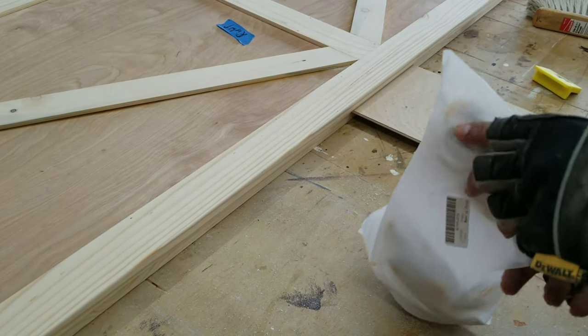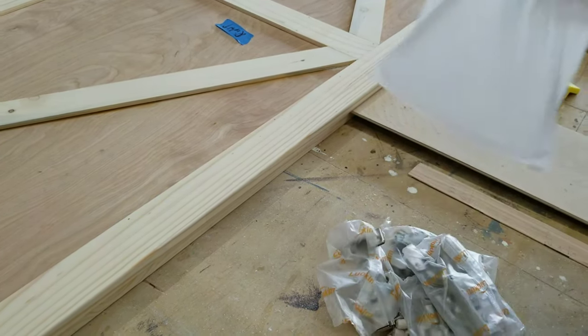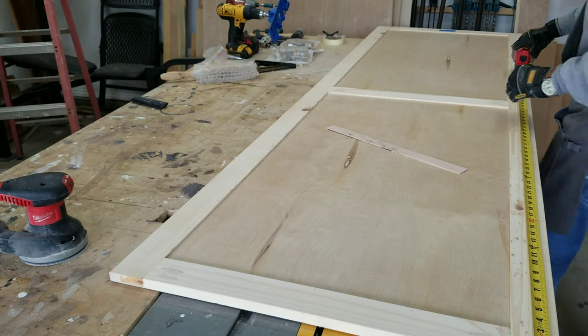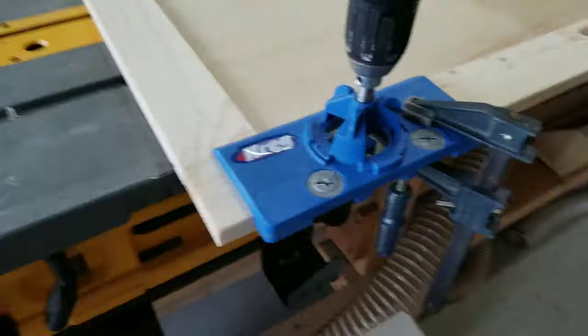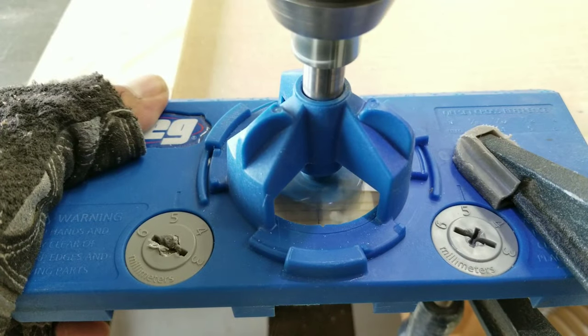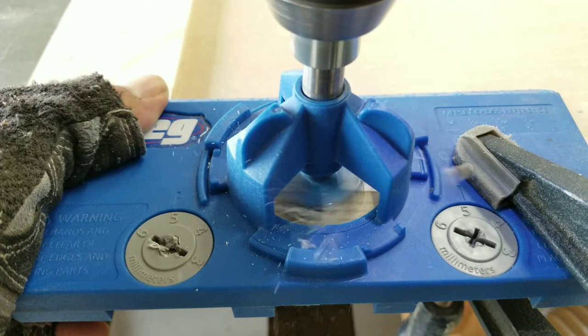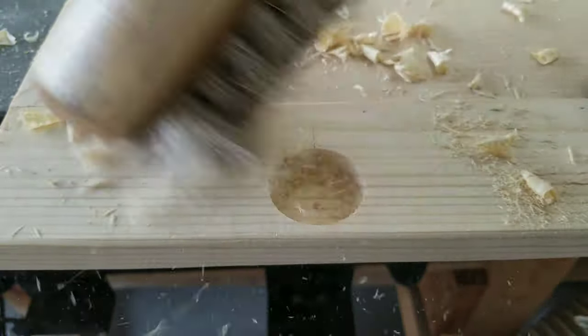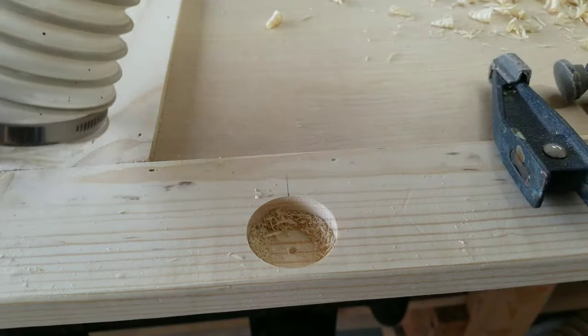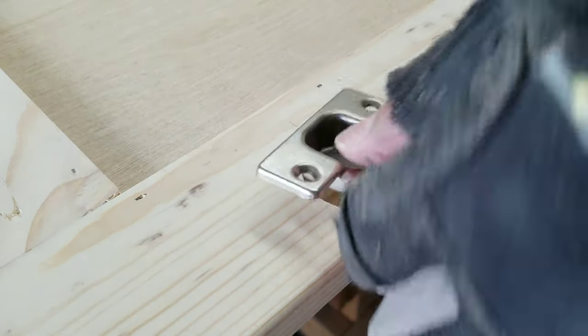Next, we have to attach all the hinges. I ended up using 4 hinges per door. But first, we have to drill the holes for the hinges. I used this Kreg jig, which comes with a Forstner bit and allows you to make the holes at the precise spot and at the precise depth.